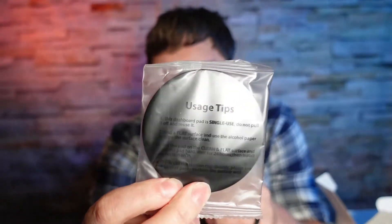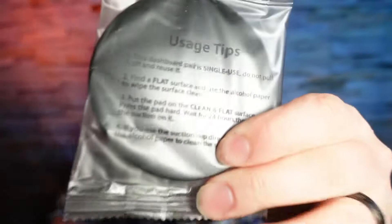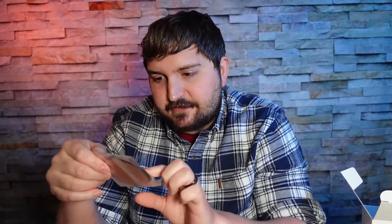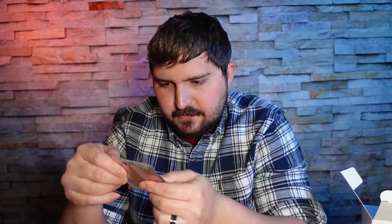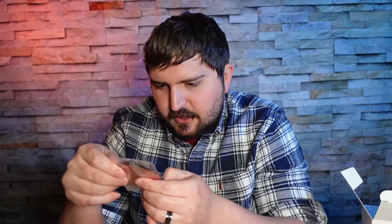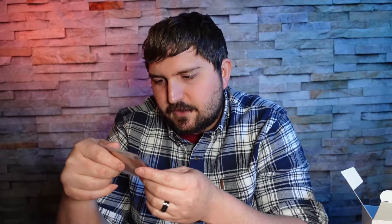This disc here has some instructions on it. It's kind of hard to read because it's legit black on black. Pretty much it says: this is a single-use pad — do not pull it off and reuse it. Find a flat surface, use an alcohol wipe to clean the surface, put the pad on the clean flat surface and press hard — usually about 30 to 60 seconds — then leave it for 24 hours before installing the suction cup.